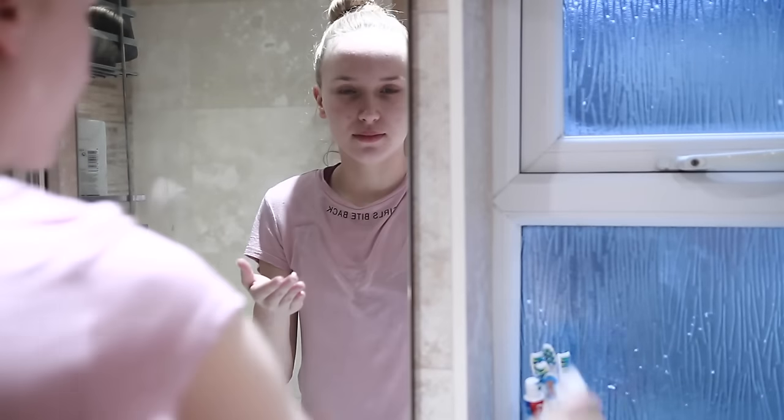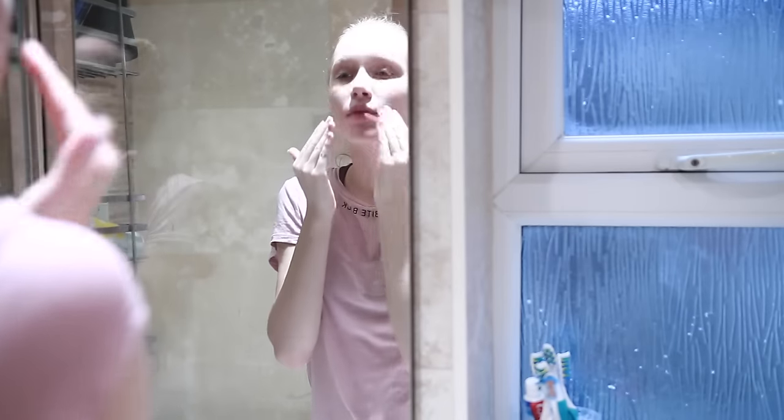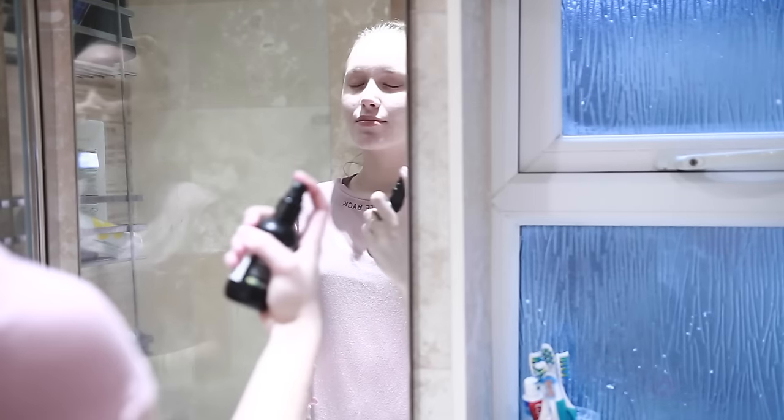Then using this Epi Duo, which the doctor prescribed, and smoothing that all over my face — this helps with the blackheads and the whiteheads. Then using this tea tree water, which is a toner, and spritzing that all over my face, making it really fresh.